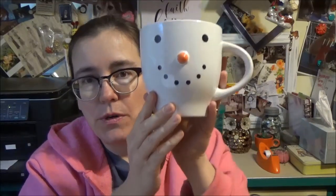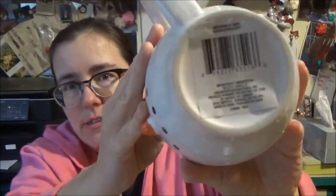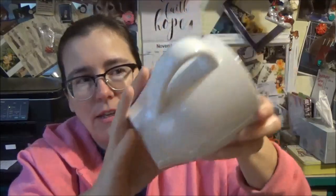The SKU number on the website is 276-846, or you can just type in the description: large stoneware snowman mugs. And this gives you an idea — me holding it — how big it is. Sucker's huge.